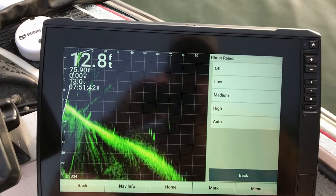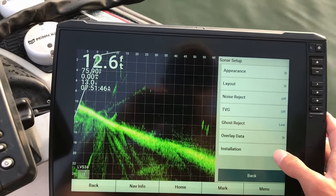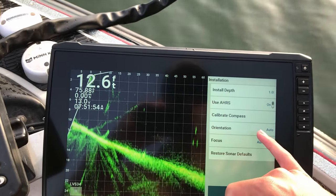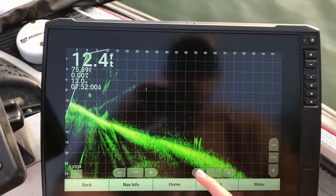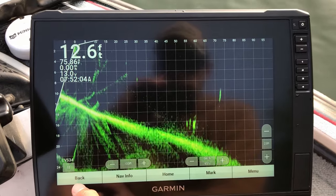That'll set ghost reject to low. For installation — yeah, that's all fine. Every now and then mine will have trouble with the orientation and I'll have to set that to forward, so I may as well just go ahead and do that. I don't have the perspective mount on it right now.